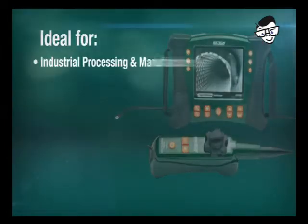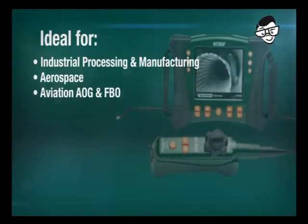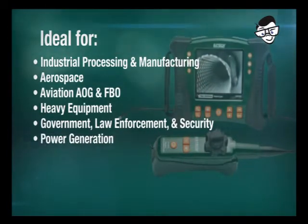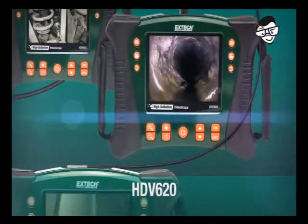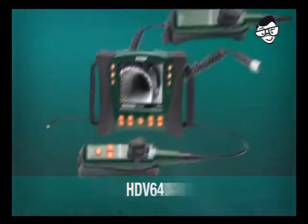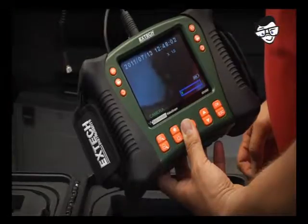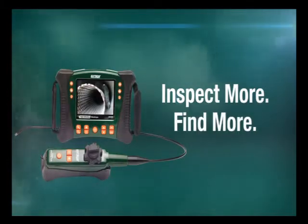The HDV600 video scope series is ideal for use in a range of industries, including Industrial Processing and Manufacturing, Aerospace, Aviation AOG and FBO, Heavy Equipment, Government, Law Enforcement and Security, Power Generation, HVAC, Building Inspection and Commissioning, and more. X-TEC's HDV video scope family offers a wide range of handset, optical, and scope length configurations, ensuring you select the best combination for your requirements. Inspect more. Find more. With X-TEC.